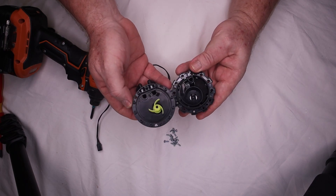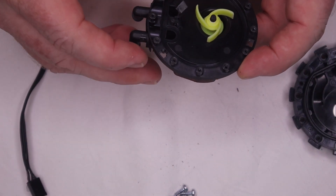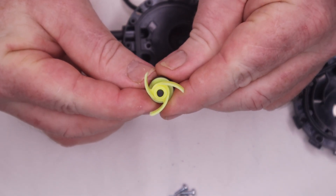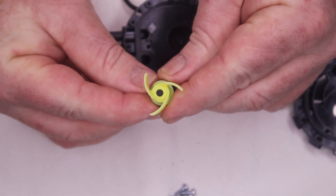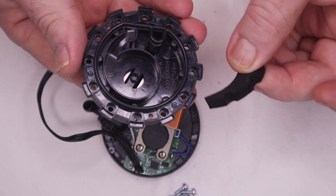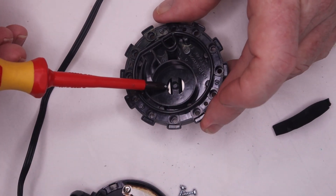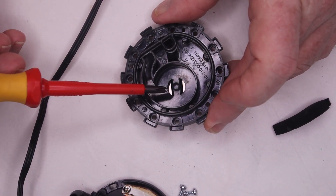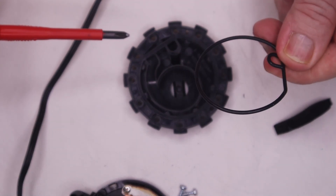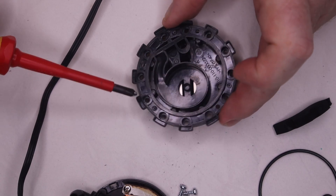Here we have the impeller, which is just a plastic shaft with a permanent magnet wrapped around it. There's also a piece of boogie board foam — not sure what they've got that in here for. The water gets sucked up through this hole here and then sent out the snail into the pipes. This is the inlet side and here is our seal. It looks okay — I don't see anything wrong with it and I don't see why it would be leaking.